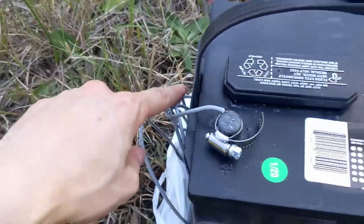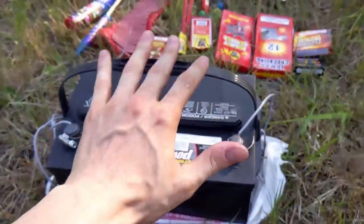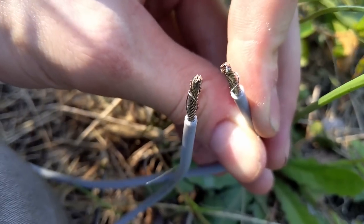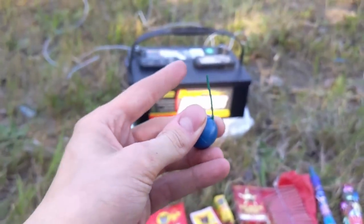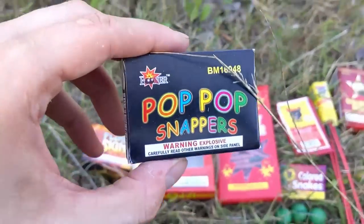We've also got a 12 volt car battery with us today. As you know, car batteries deliver a ton of amps — they do not even shock you if you touch the two ends because the voltage is so low. Watch what happens when I touch them together. As a disclaimer, I do not recommend doing this — please do not try anything in this video at home.